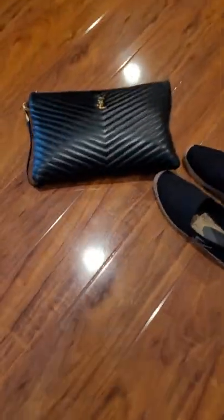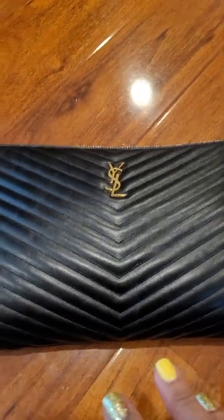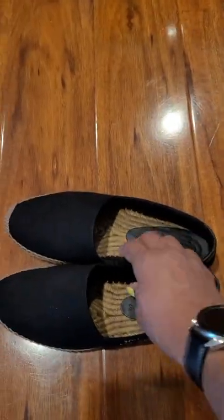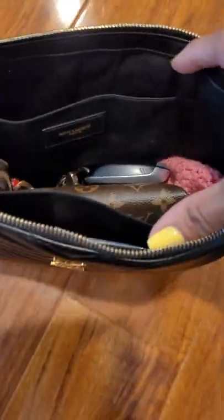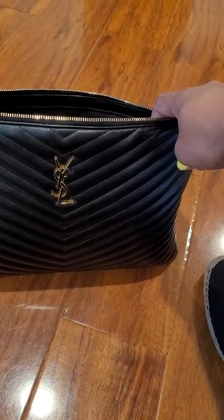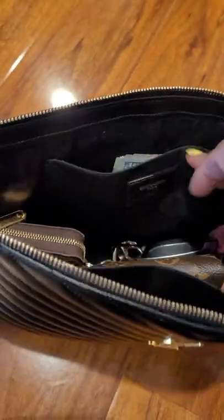So here is the document holder — I actually did an unboxing of this months ago, but I've been wearing it and I just want to show you guys what fits in there. This is the larger one, called the document holder online. They do have a smaller one. This one retailed for $845, but I prefer the big one because I like to put a lot of stuff in.